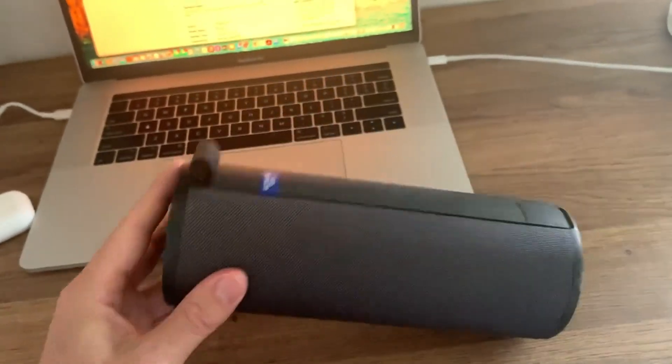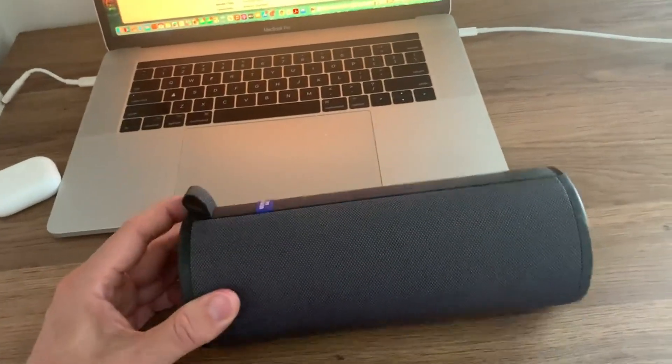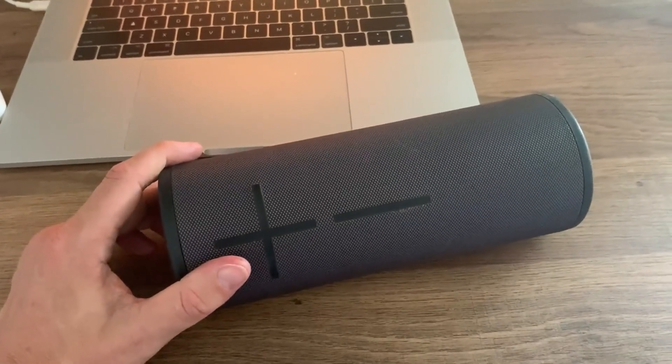I love the simple design with the one button up there, and the pairing and charging right here. They hold long battery life. Just super, super positive. I can't recommend them highly enough. I've got multiple. Enjoy.